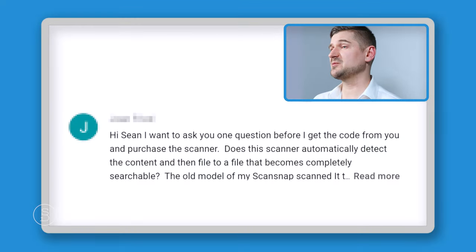On a similar note, someone asked: does the scanner automatically detect content and file it to a searchable file? The answer is yes and no. It will search the document for keywords and make the document searchable, but it's not necessarily going to put it in a specific folder based on that keyword. For example, if you're scanning tax documents it's not going to know those are tax documents and put them in a taxes folder — that's something you'll need to do manually.